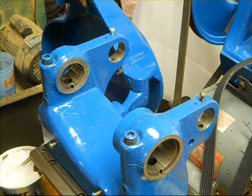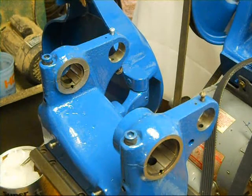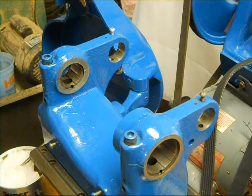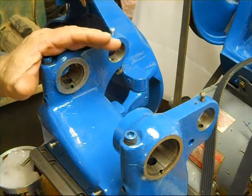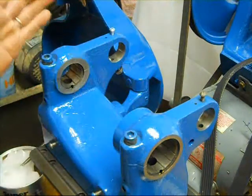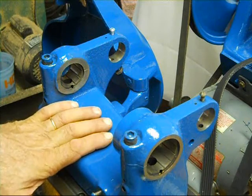Hey everybody, welcome back to the shop. Sorry it's been a while since I've done a video and posted it, but life gets in the way and sometimes our priorities have to take on a different tack. Anyway, today we are going to put the spindle in the headstock. This should be pretty quick — it's a fairly easy process. A couple things you want to make sure that you do though.